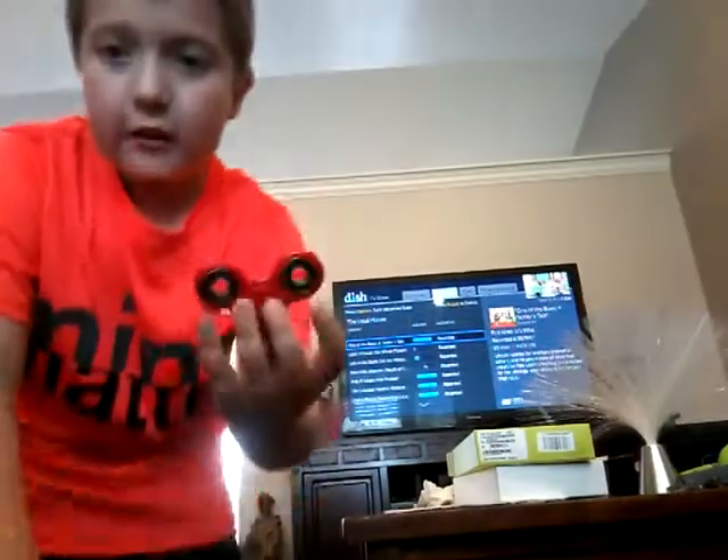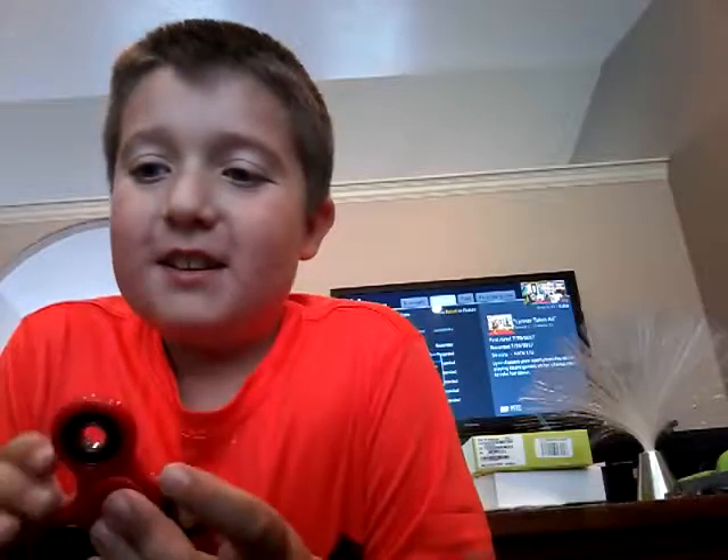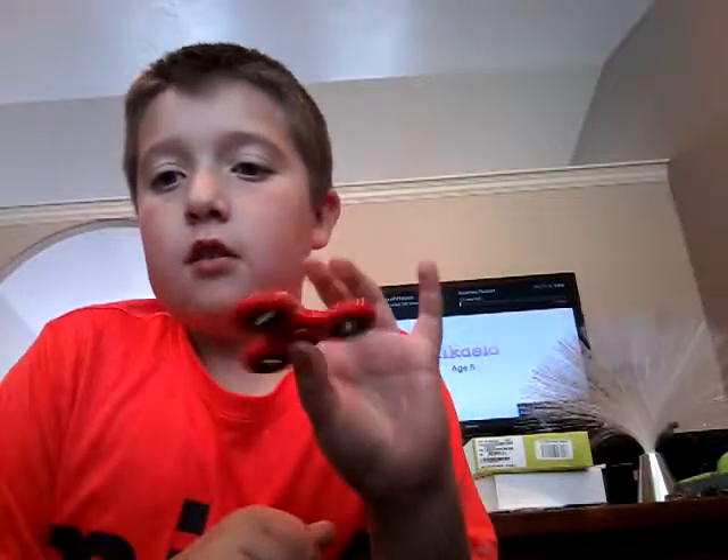He's watching the Loud House. Here's my first fidget spinner. Now the reason it's so quiet — I bet you're saying to yourself, Brady, why is it so quiet? That's because I accidentally dropped it in the toilet, and my dad put some oil on it. When he put the oil on it, it was just so much quieter for some reason.